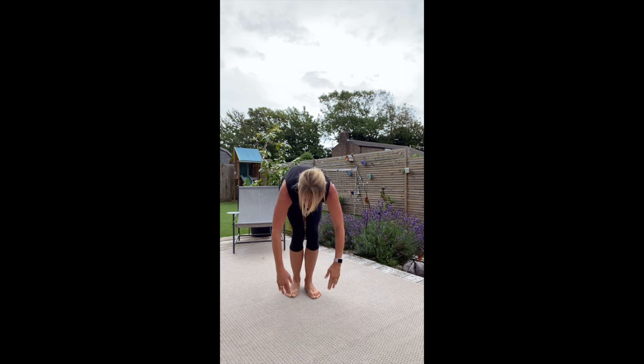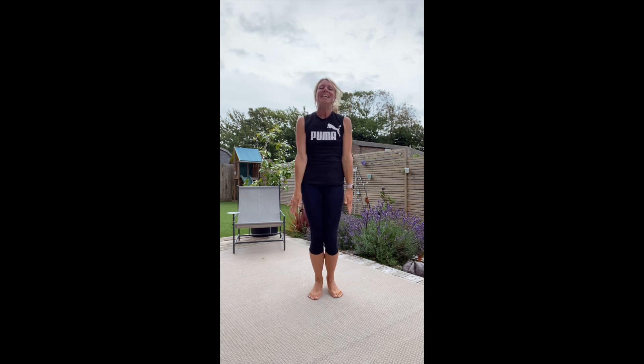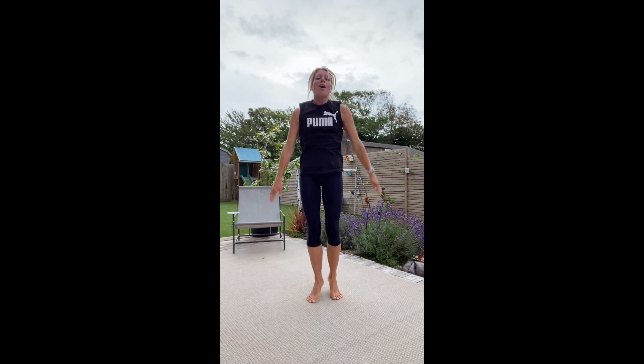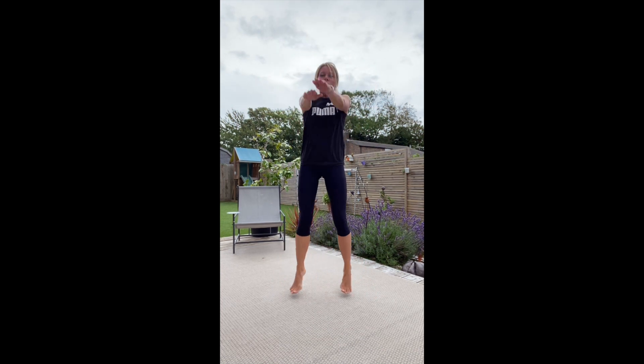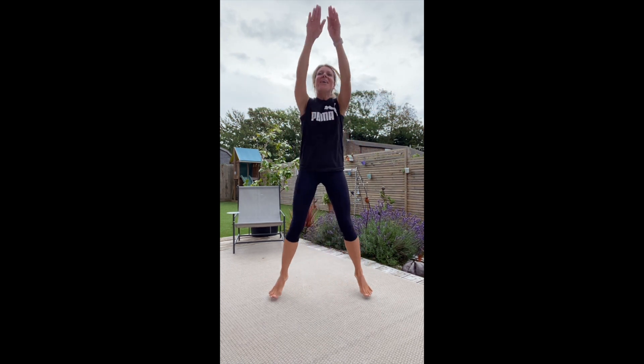Back to those jacks! Next one — we're going to do three pulsing squats. If you want to make it harder, you can have a jump as well.